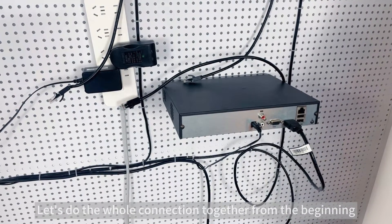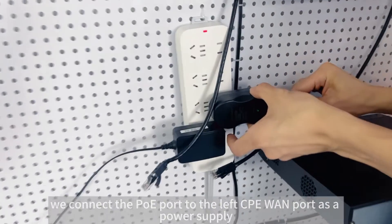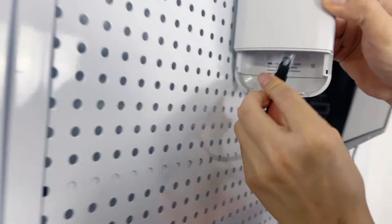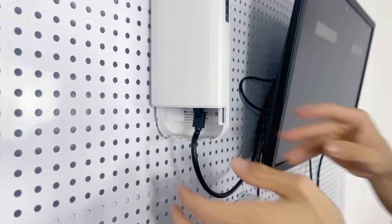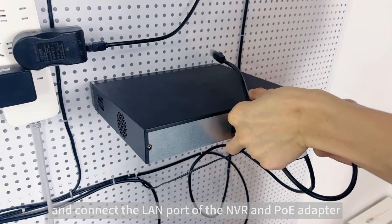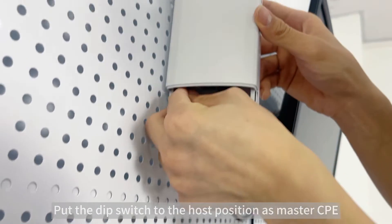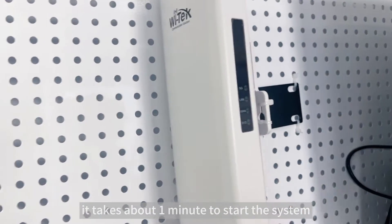Let's do the whole connection together from the beginning. First, we connect the PoE port to the left CPE WAN port as a power supply. Then connect the LAN port of the NVR to the PoE adapter. Put the DIP switch to the host position as master CPE. It takes about one minute to start the system, so let's do this connection first.